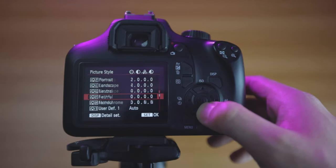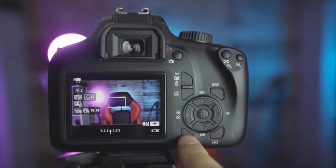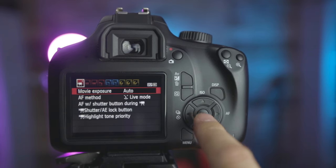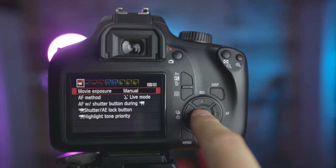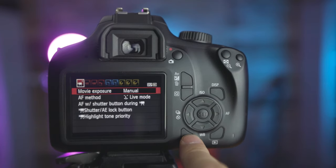To get the best video results from our 4000D we want complete control over the exposure settings. Tap the menu button and change the first option — movie exposure — to manual. This will allow us to control our aperture, shutter speed, and ISO. Don't worry if you don't know what those are; we will be discussing these step by step so you can set your camera up for the best video possible.